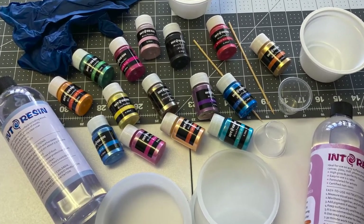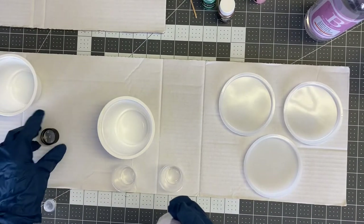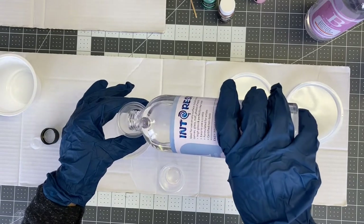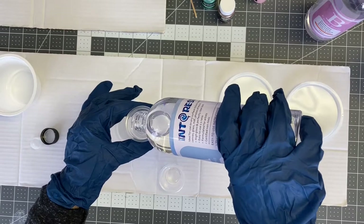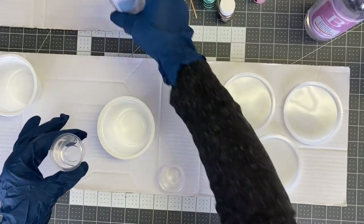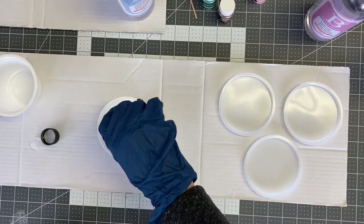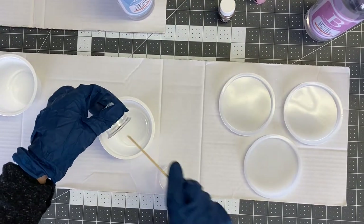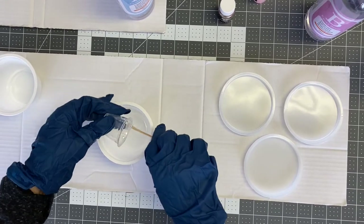I'm using Into Resin's epoxy resin for this project. The first thing you'll want to do is measure out equal parts resin and hardener. I use disposable cups from Dollar Tree and measure out equal parts of my A and B — the epoxy and the hardener. I use a separate measuring cup for each, one for the bottle labeled A and another for the bottle labeled B, and I use a wood stir stick.